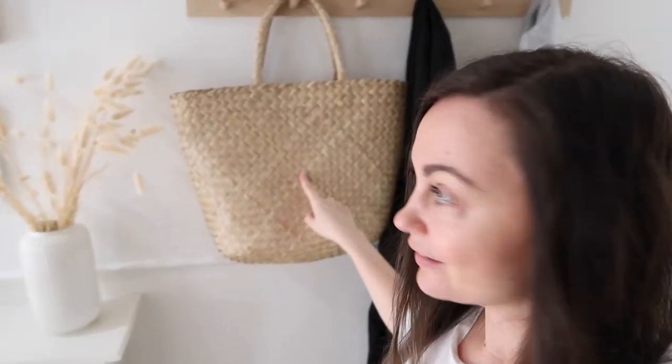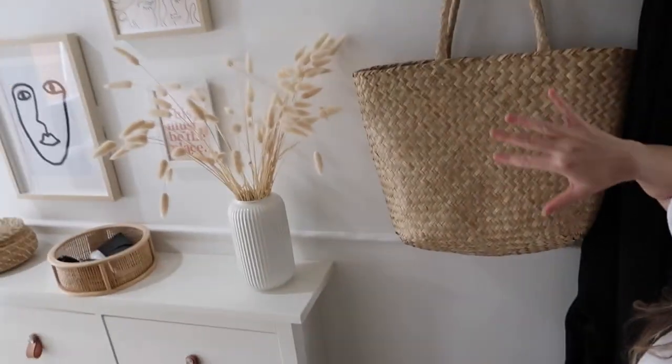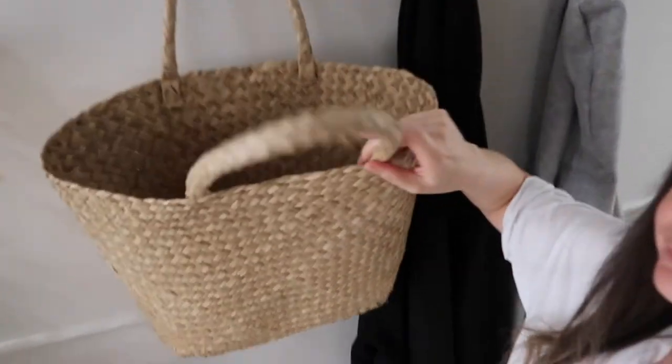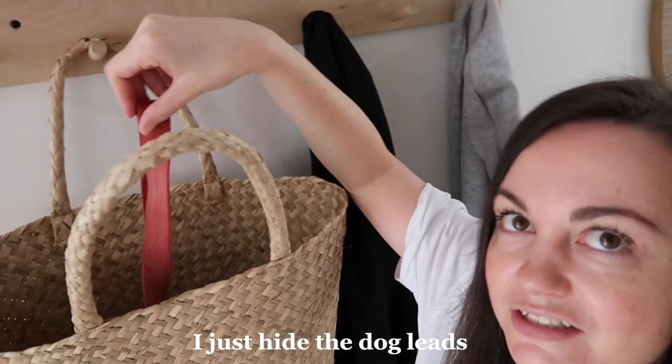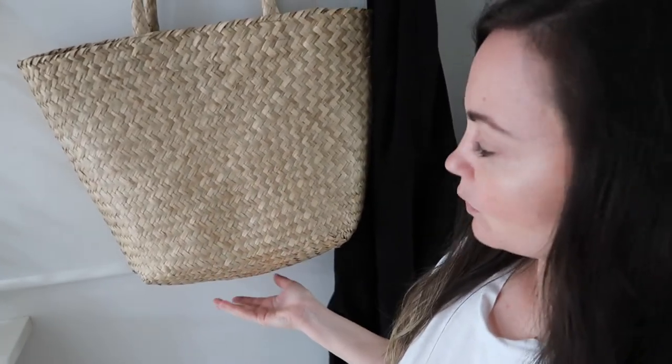Coming downstairs now, in the hallway I mentioned in my makeover video that I wanted to get the basket bag. I found one left in our Kmart so I had to get it and it's perfect — it really goes with the whole vibe we've got going on here. Inside I just hide the dog lead. Super convenient and I think it was only $15. We can hide all of Diesel's things away in here.